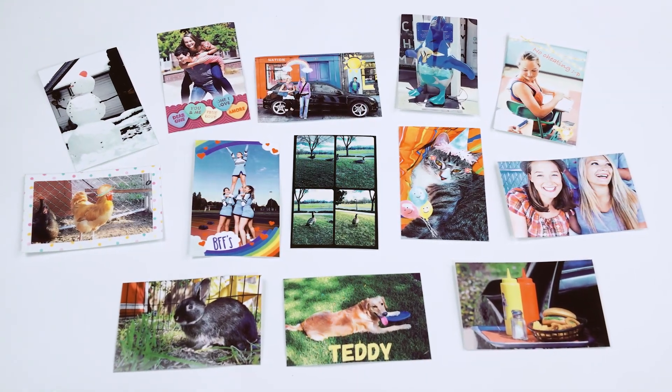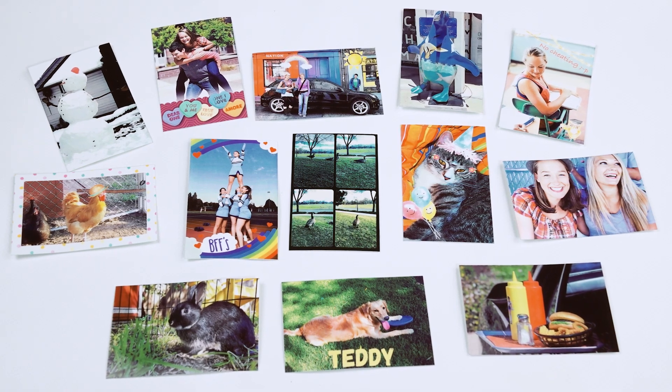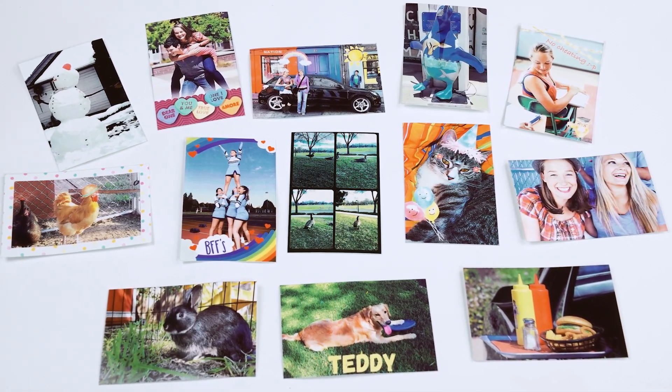In the Sprocket app, customize your favorite captured memories before you print them. Here's a look at all the fun features inside the app.